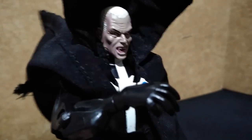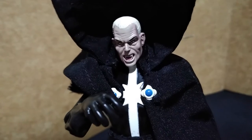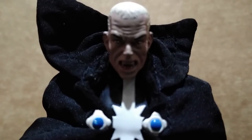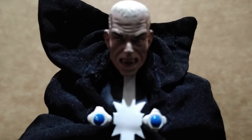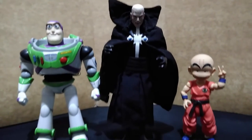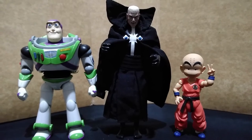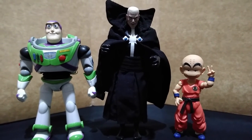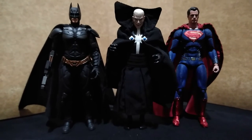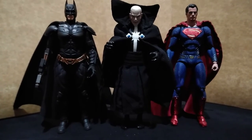Most of the highly articulated figures came from McFarlane Toys and some from NECA during their early days. The regular version of Confessor comes in a full face mask. For size comparison, here he is with the 5-inch Bandai model kit Buzz Lightyear and the SH Figuarts Kid Krillin, and with the 6-inch SH Figuarts Dark Knight and the Justice League Superman from Mafex.